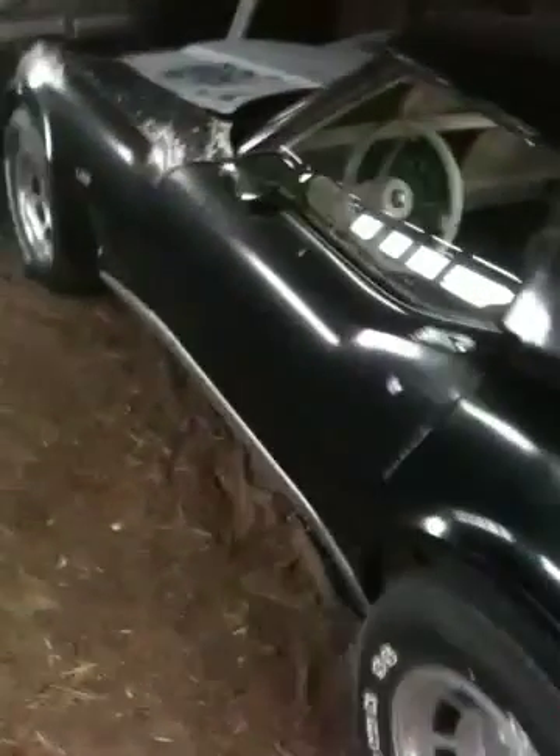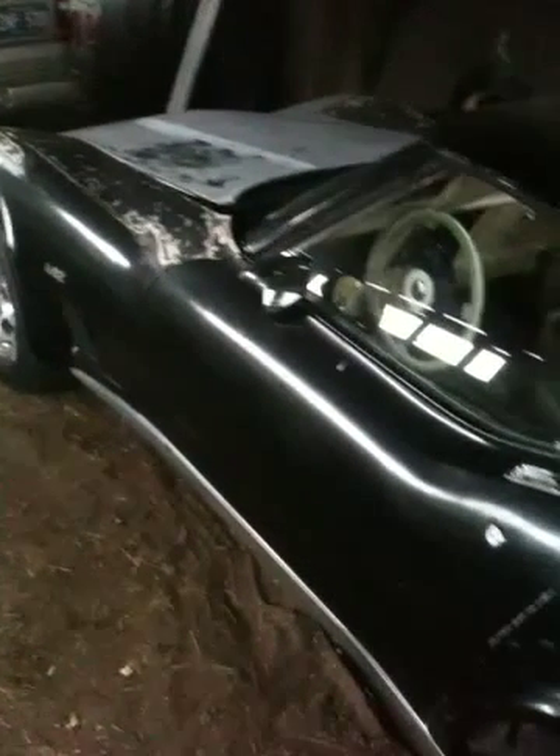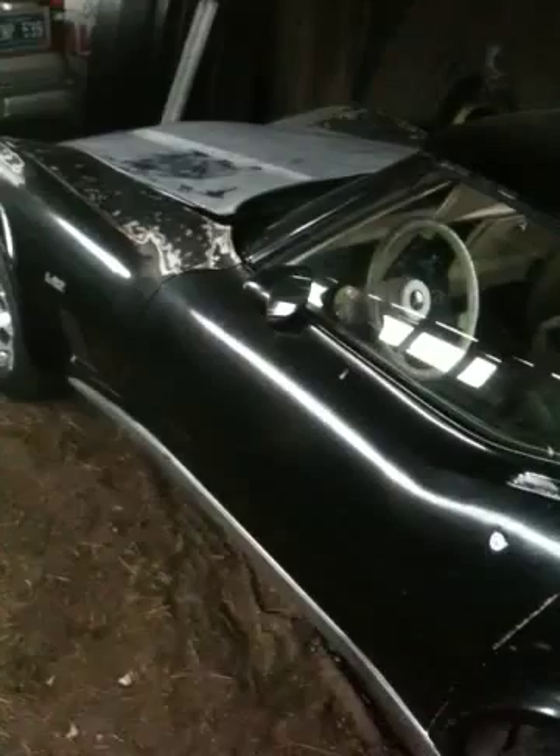This car has good brakes, good tires. Was driving it last summer and I spun a bearing. Pulled the original motor out of it and ended up putting a high performance 350 back in it.